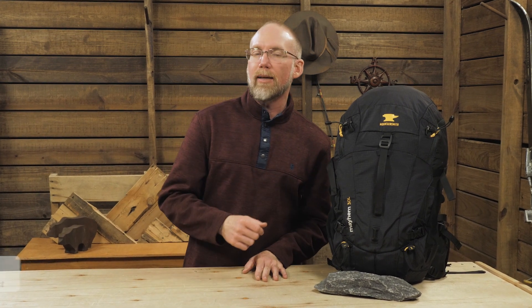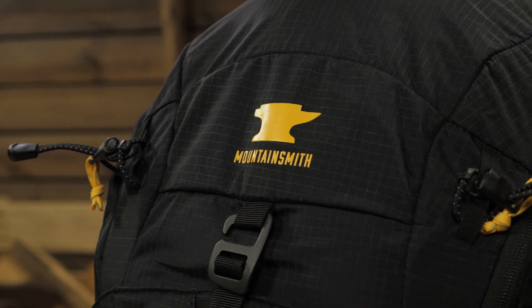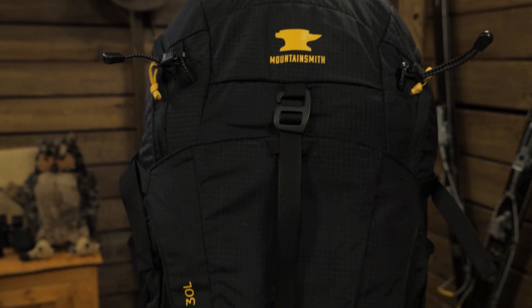This is the Mountainsmith Mayhem 30 Backpack. This pack gives you plenty of room for gear storage on day hikes or overnights, as well as wide open access to all that stuff. The pack comes ready for a hydration reservoir while providing options to achieve a good fit. It's got storage in the form of bungees for your poles and loops for other stuff.